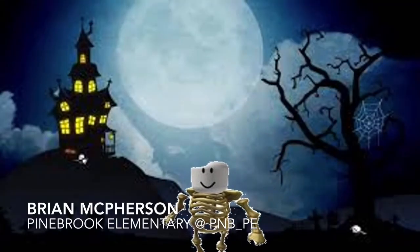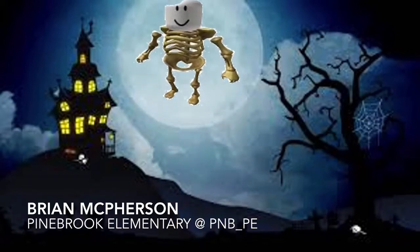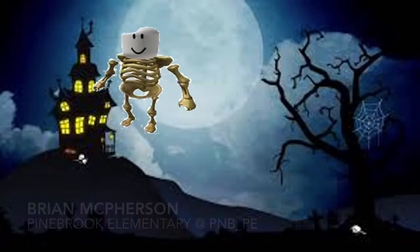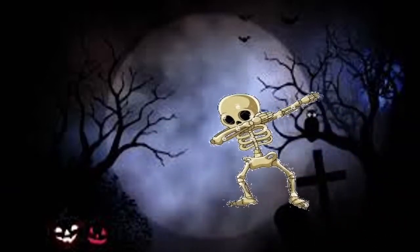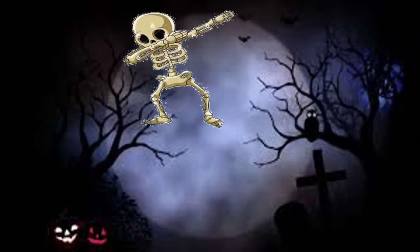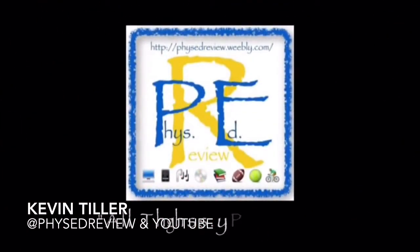This is a friend of mine, Brian McPherson from Pinebrook Elementary. When he's teaching the bones of the body, this is one of the stations he has set up where the students can throw balls at the different skeletons or bones. As you go through his video description link below, you'll find different bones they can throw at. Now Kevin Tiller with Phys Ed Review is going to take you through this next part — he's going to show you how to make your own.